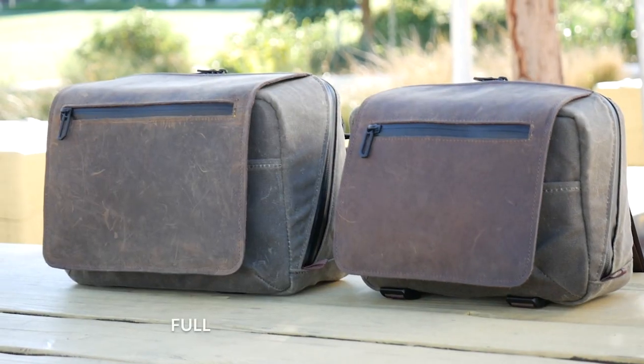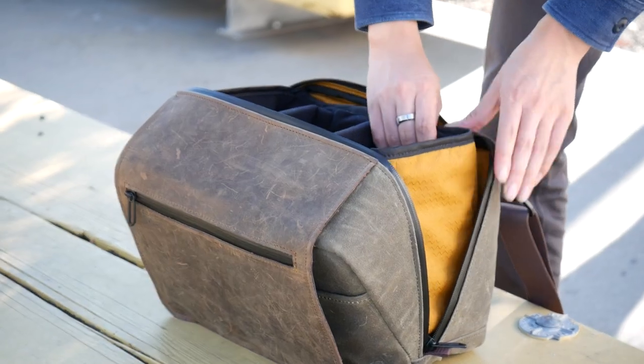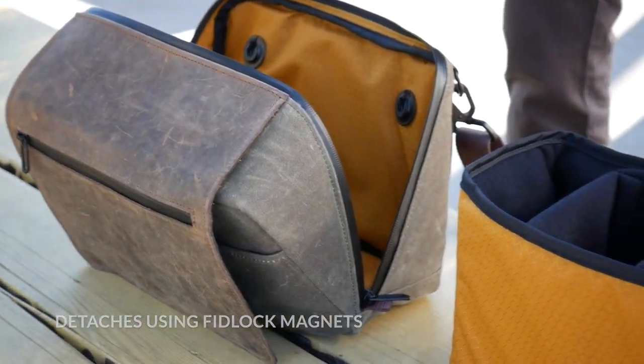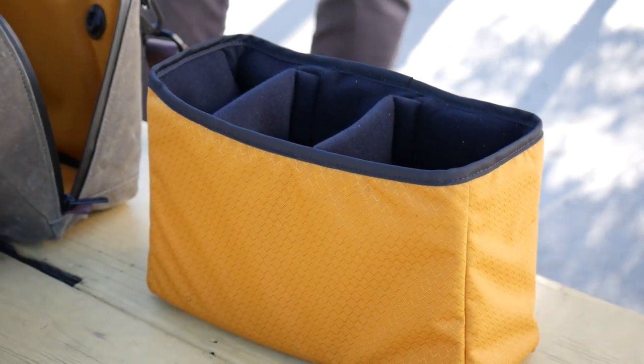These dividers, along with two sizes of bags, can accommodate your needs. The removable inserts' interior is padded on four sides with thick foam and lined with plush fleece to protect your gear from accidental drops, dings, and scratches.